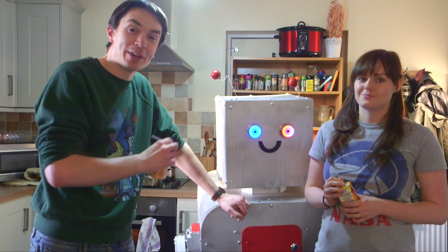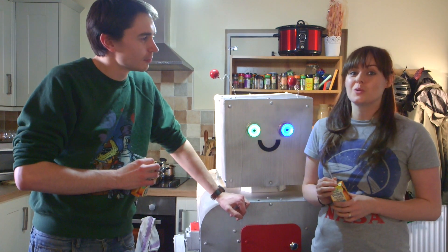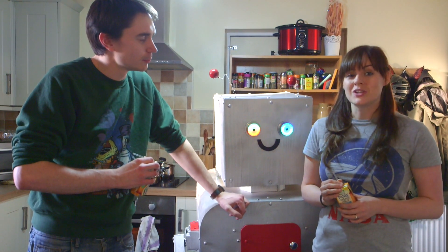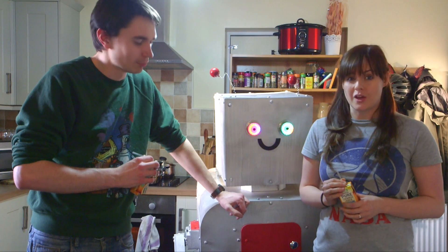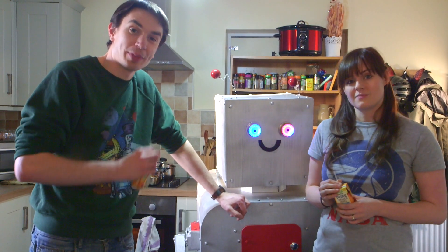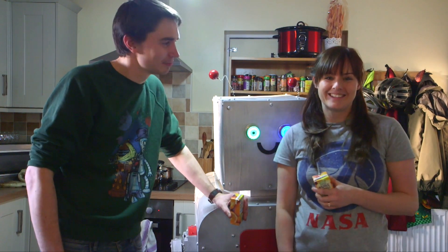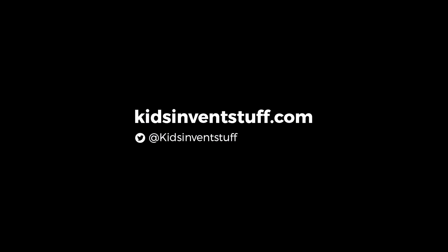Thank you to Izzy for her amazing invention idea — we love Dinner Dan. And thank you for all your water crossing contraptions. Join us next week to find out which one of those we'll be making. Don't forget to subscribe to our channel and give us a like. Thanks for watching. See you later. Kids, invent stuff. Bye!